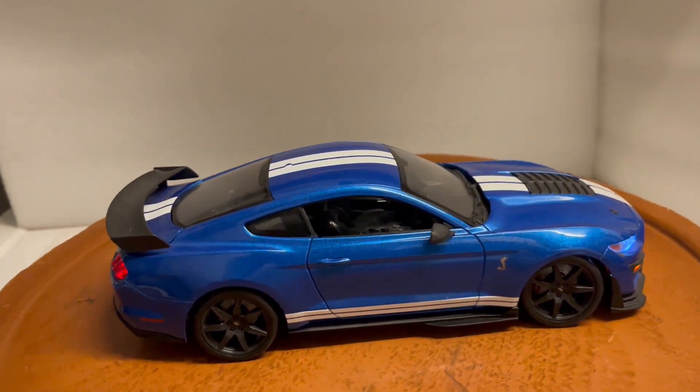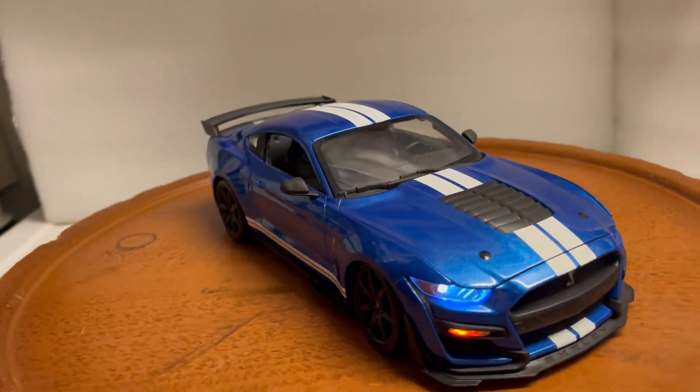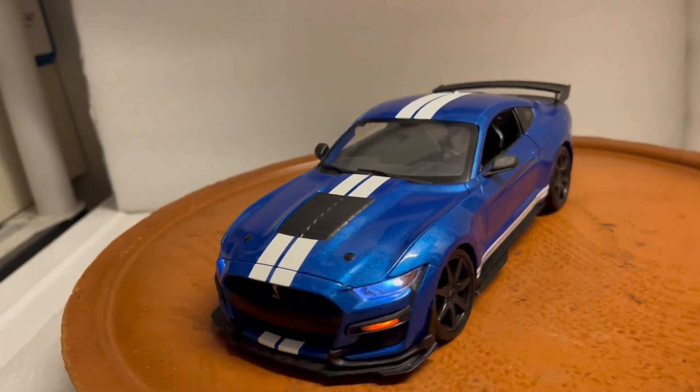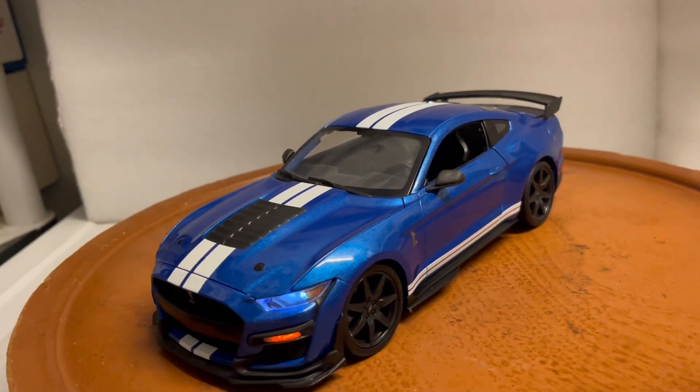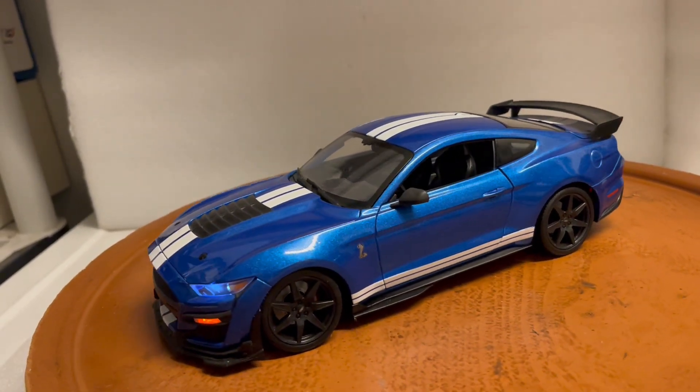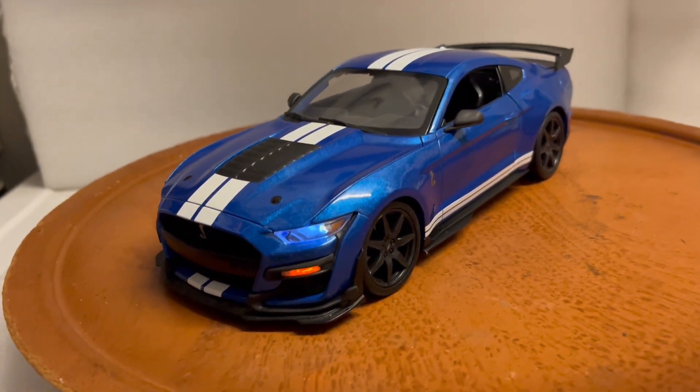It'll be up on eBay shortly for bids. My eBay name is 6877mercedes. Please ask all questions before you bid, and please subscribe to my YouTube channel so you'll see a lot of these custom-built vehicles. Thanks again for your support and have a great day.